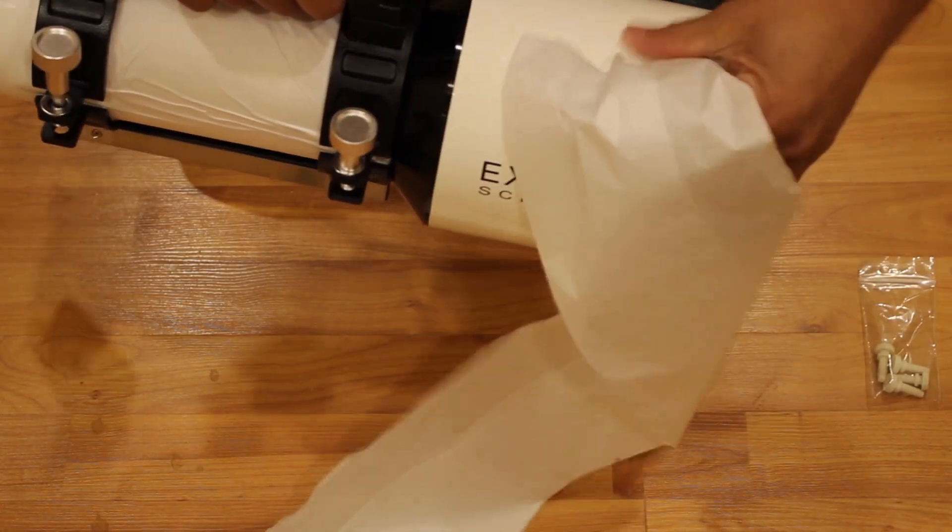However, I'm not going to be using this primarily for visual astronomy — that is what my 12-inch Dobsonian telescope is for.